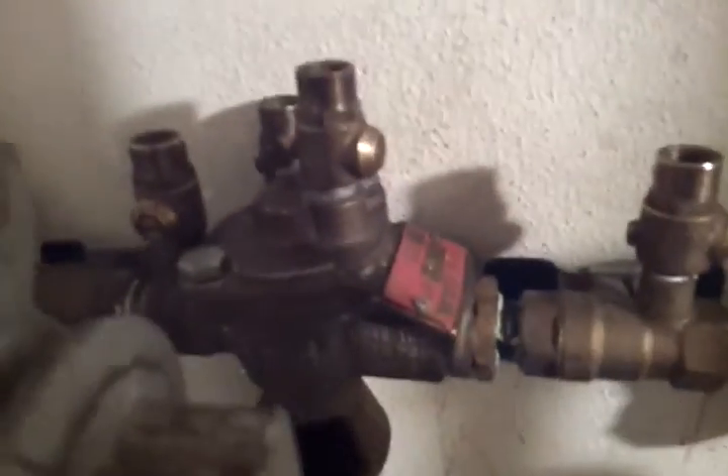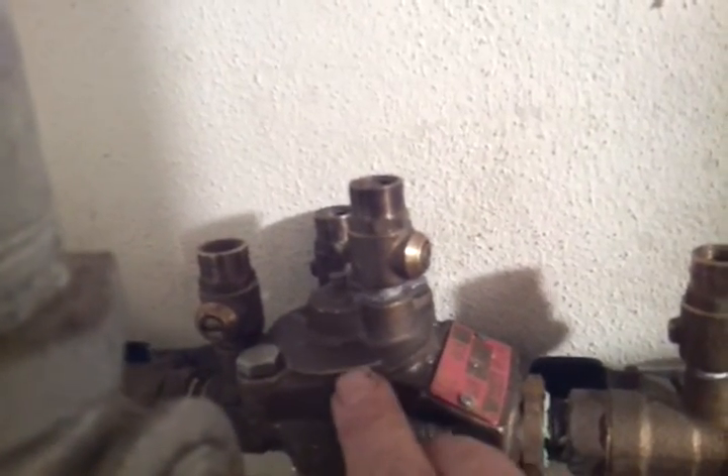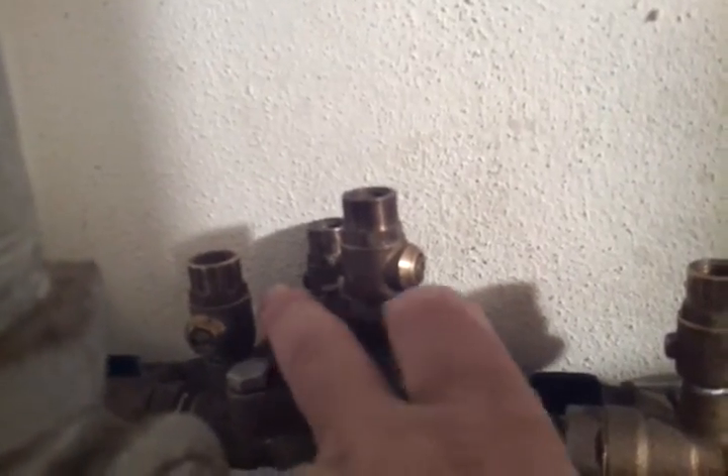We've got it changed out, and as you can see there's no chatter and both ball valves are open. Make sure when you put the new O-ring on the lid that you don't get it hung up in one of the side holes — push it all the way up in there and it'll be good.